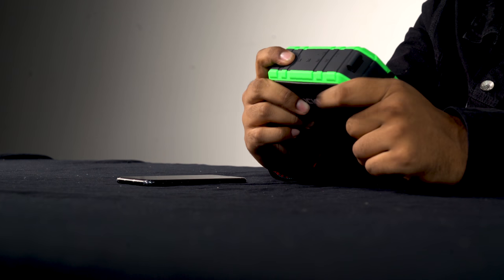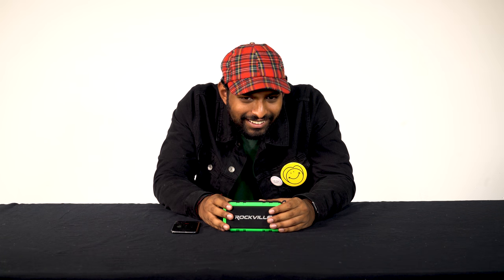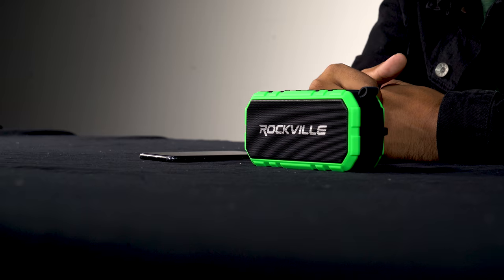I'll just press this button to answer. 'Yo Dara, what's going on?' 'Hey, I need your help on something.' 'You know, I'm actually in the middle of testing the RPB 24 — I'm talking into the speaker right now.' 'Oh wait, really?' 'Yeah, how does it sound?' 'It sounds good!' 'Great, cool.'